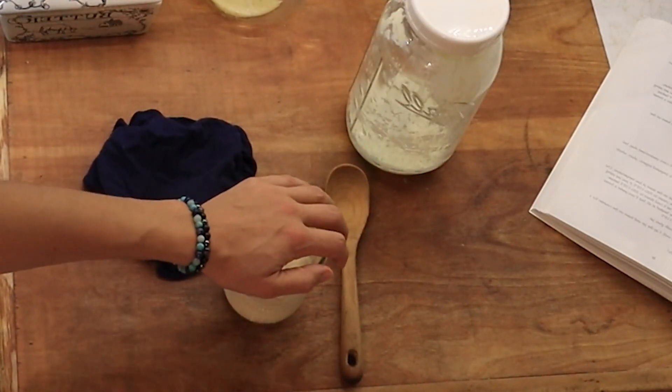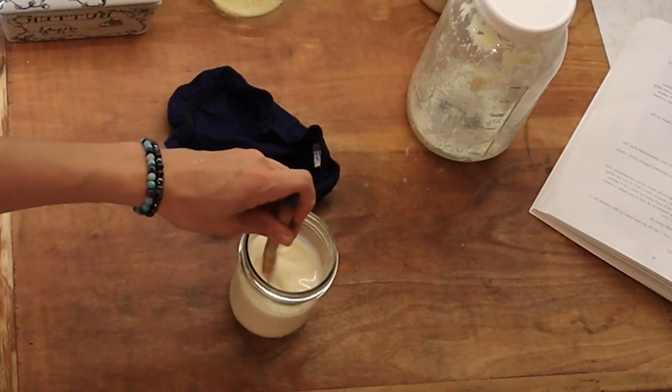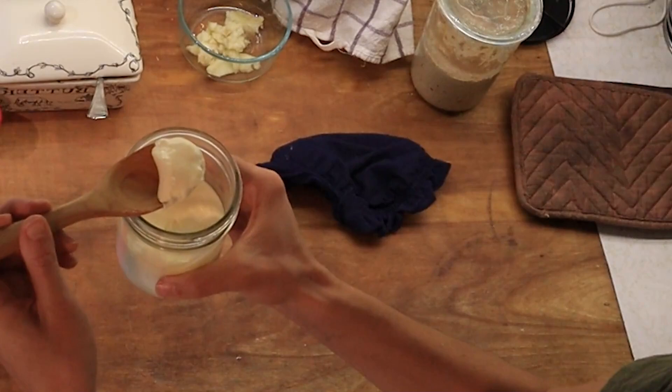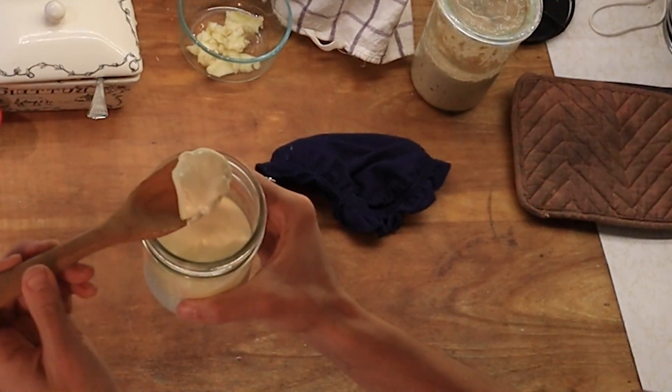If you're on the GAPS diet, it is an essential part of following the GAPS diet. If you are not following GAPS, keep watching. This is still for you because it is a very important part of a nutrient-dense diet like Nourishing Traditions or Weston A. Price. Very easy once you get the hang of making cultured cream, so I'm going to jump in and show you how exactly you make it several different ways.